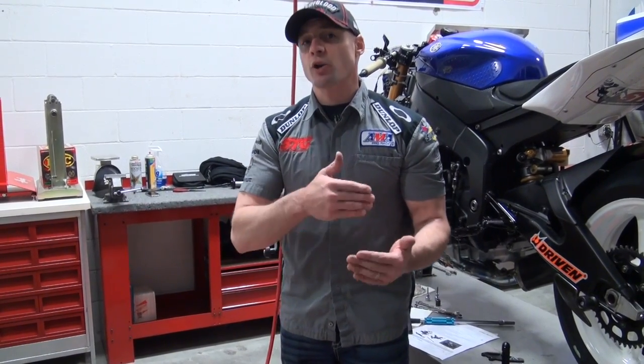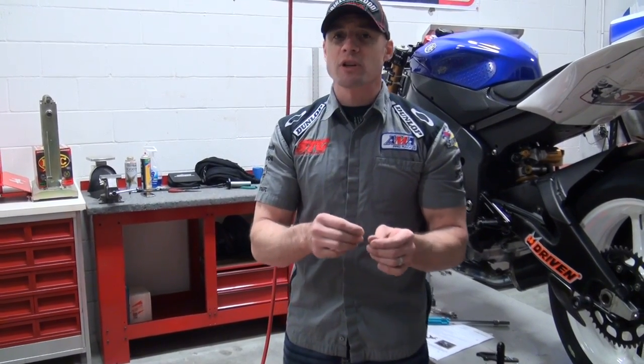Other times there are some minor modifications that you might have to do, because say you're running an Acropovic exhaust, not a stock exhaust, or you've got a Graves exhaust. Everything's a little bit different, so be prepared for that. Leave yourself some time, and most importantly, be patient to work through any issues that may or may not pop up.